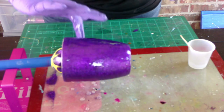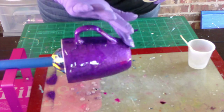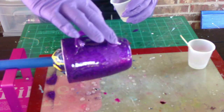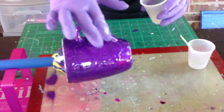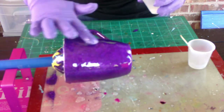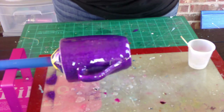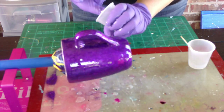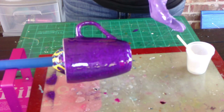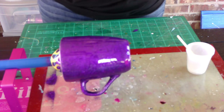We're just going to go all the way around the cup — make sure to get the handle and the bottom if you've done those as well. Once all the epoxy is added, we're just going to let this spin and do its thing. It's going to take anywhere from four to six hours to cure, but we're going to let it go for a full 24 hours.